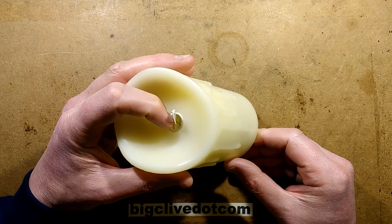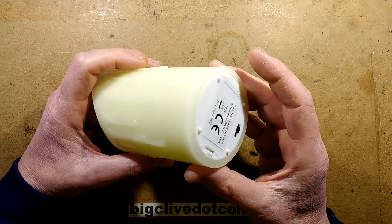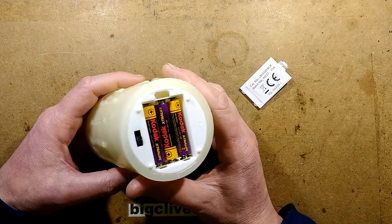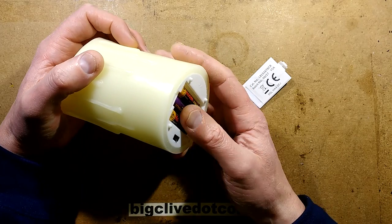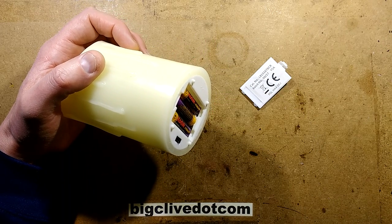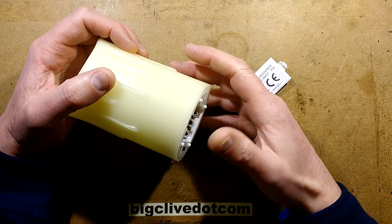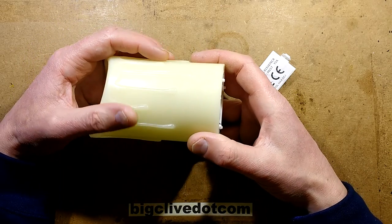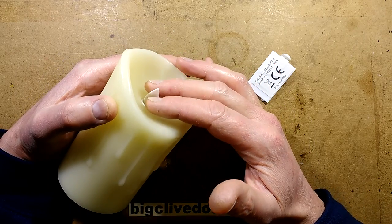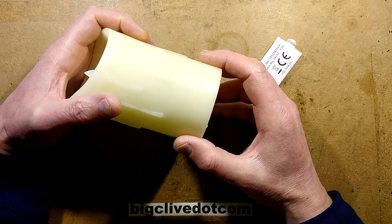My favourite dancing flame candle of the moment is the Premier Dancing Flame. It's a fairly generic brand in the UK and this one runs off three AAA cells. You might think that's not going to last very long, but in reality, even at 4.5 volts with a set of fresh cells, the current draw is only 20 milliamps. I tested it on my bench power supply and ran the voltage way down to the point it cut out - it cut out at 2.5 volts, and the movement of the flame stopped operating at about 1.5 volts.